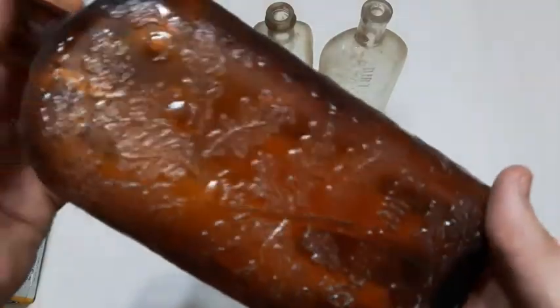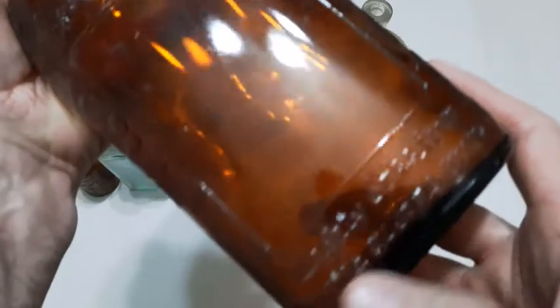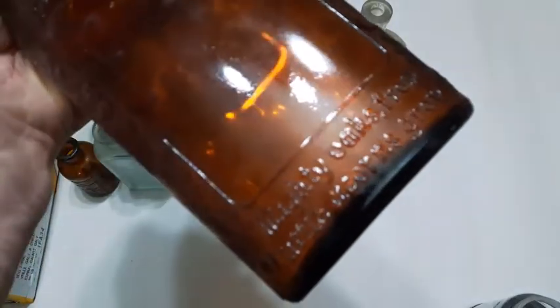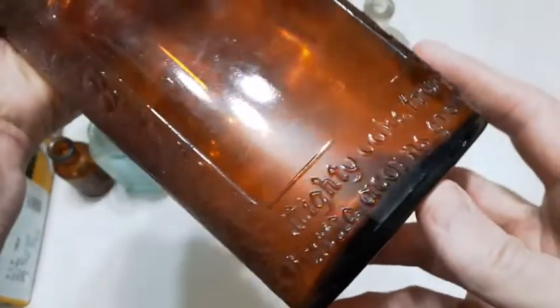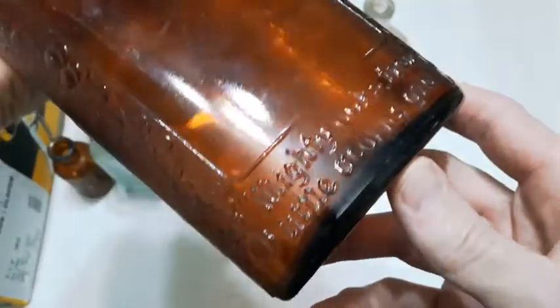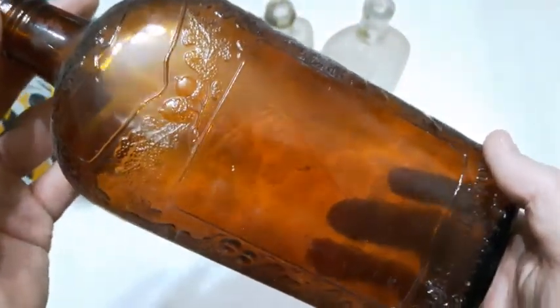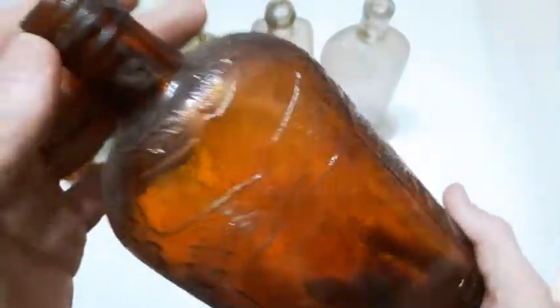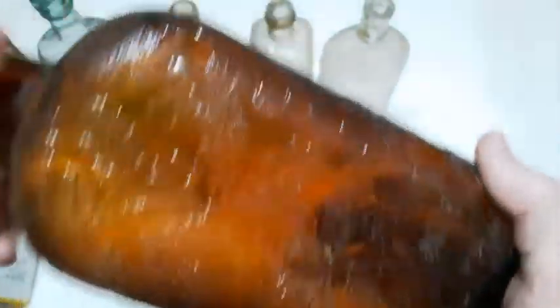Check this one here — a big old Seagram's bottle. I found one of these last year I believe. 'Mighty Oaks from Little Acorns Grow' — there's the embossing on it. Machine-made, most likely from the 1930s. That's a Dominion glass mark, established 1928. No lid on this one, but beautiful amber bottle. Check out the embossing on that. Wow. Nice bottle.